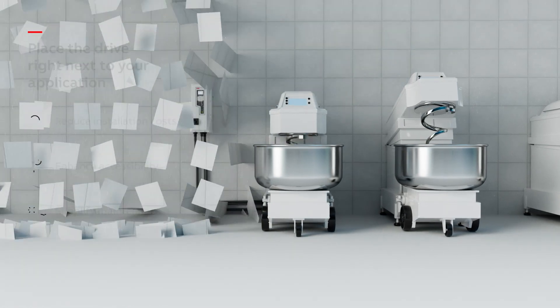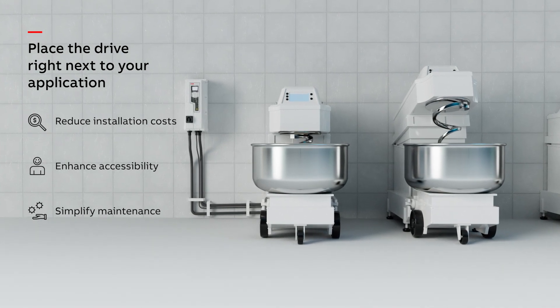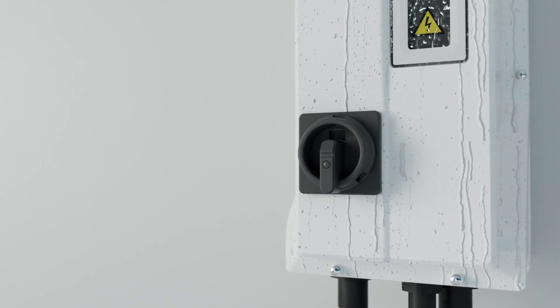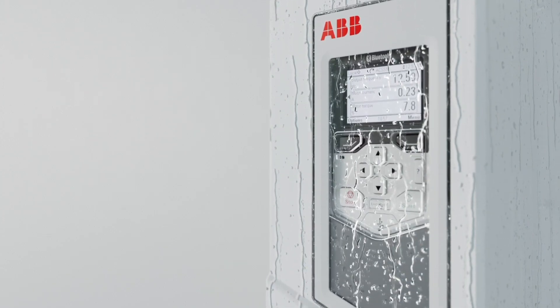Eliminate the need for an electrical room by installing the drive near your application. With the Bluetooth control panel, optional disconnect switch and sunshield, don't compromise your design, connectivity or space.